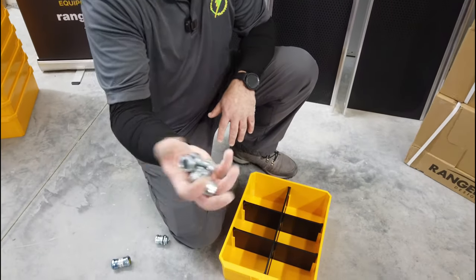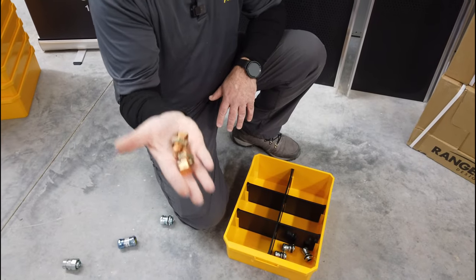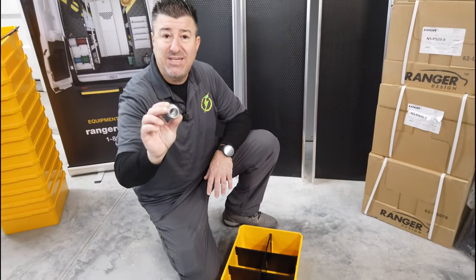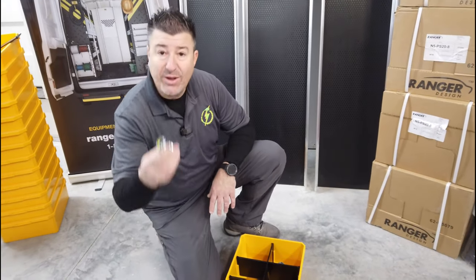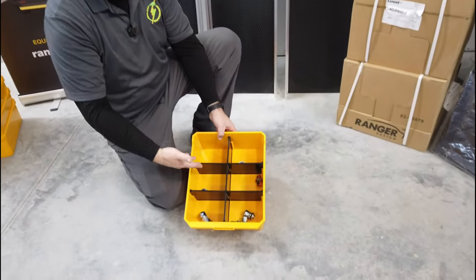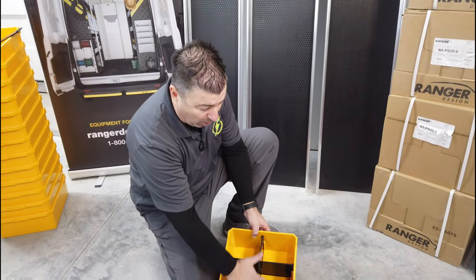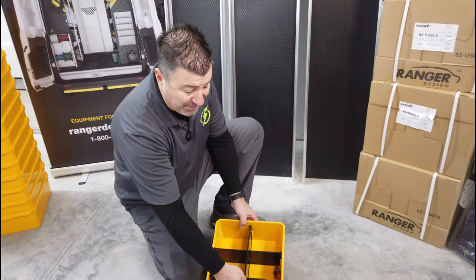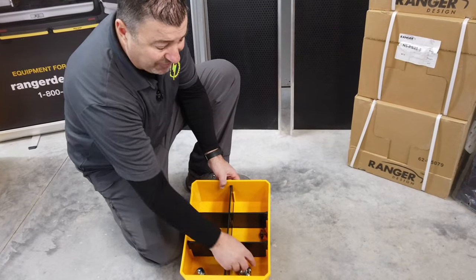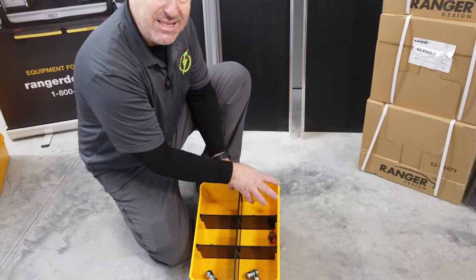Half inch EMT weathertight connectors, slot one. Kearney's — split bolts for your wiring, for your service connects. Liquid tight connector to EMT or rigid, half inch. Three quarter inch couplings. Three quarter inch weathertight connectors. When you put them in, you now have separate bins. How we're going to do it is we're going to organize this to be all half inch EMT. On this side, we would have our half inch EMT weathertight connectors. Here, we would have our half inch EMT couplings. And then over here, we might have our half inch EMT straps.